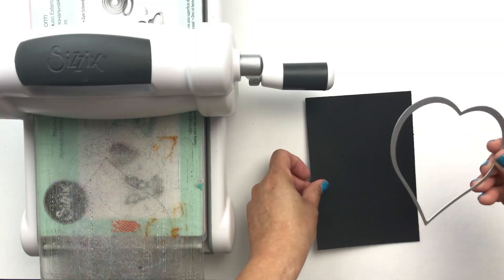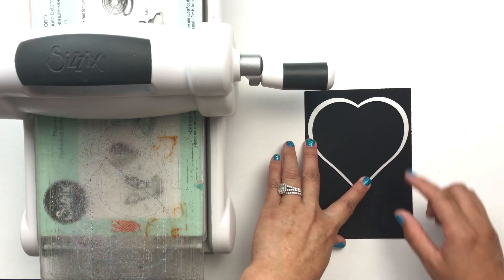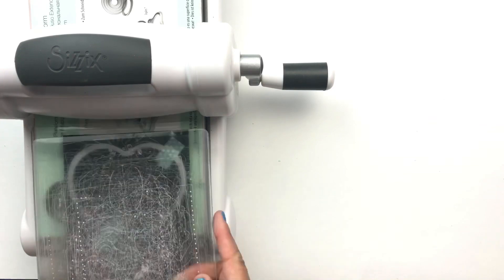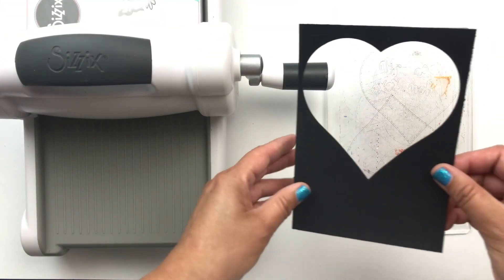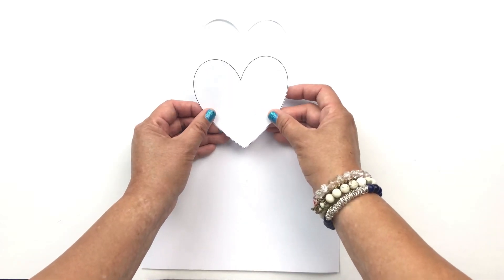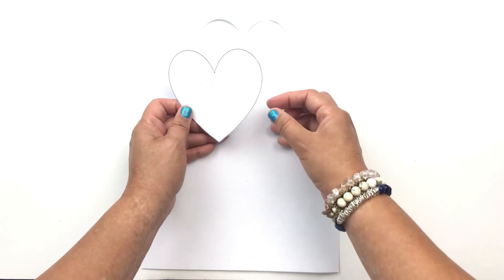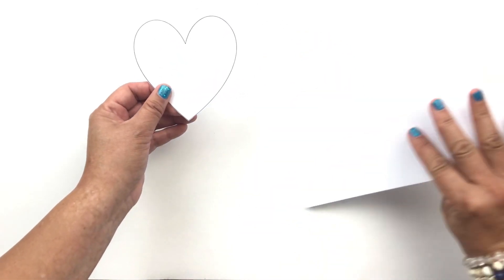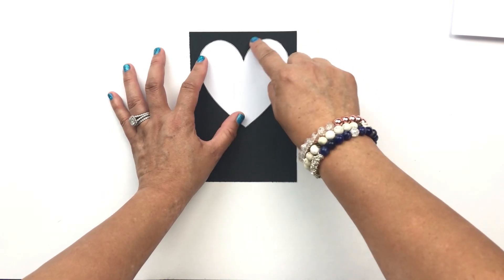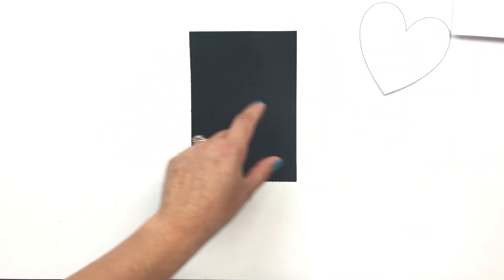Next I'm going to run my heart die cut onto this flat cardstock, and then I'm going to secure it with a piece of washi tape just so it doesn't move when I run it through the machine. For anyone who doesn't have a die cut machine or a die cut heart, here's an alternative: this heart is available on my blog for free and the link is in the caption below — it fits a four and a half by six and a half card. Print it out, cut the outline, place it on a flat piece of cardstock, trace the heart, and then cut out the inside portion of the heart to create this look.